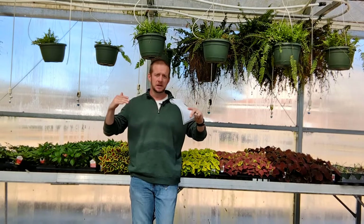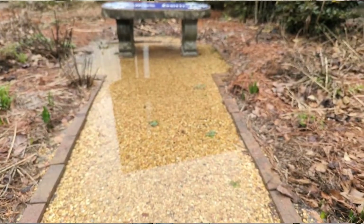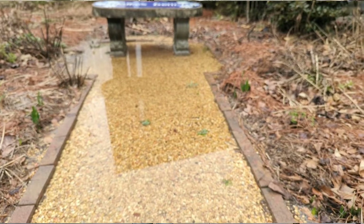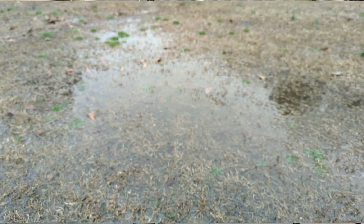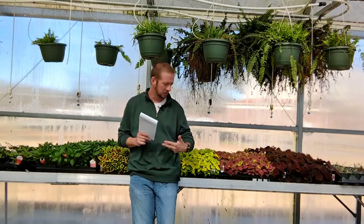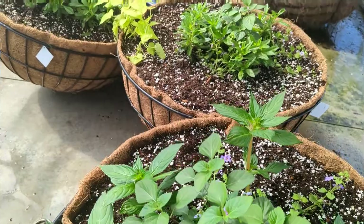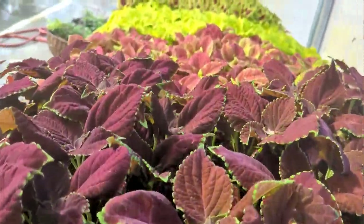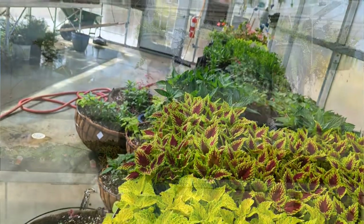In my area here in North Alabama, we have had a ton of rain — it has rained and rained and rained. Today is February the 28th. I just came in here to check on the greenhouse at Snead State, some of the beautiful plants my students have been growing throughout the semester and the baskets going in to the city of Boaz. I had 10 minutes, so I'm making this March video real quick.